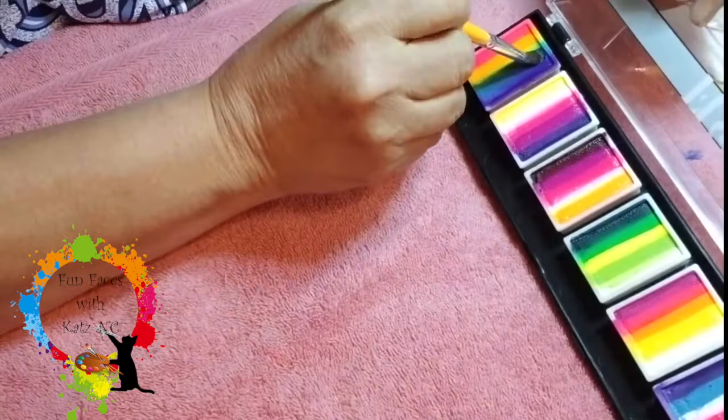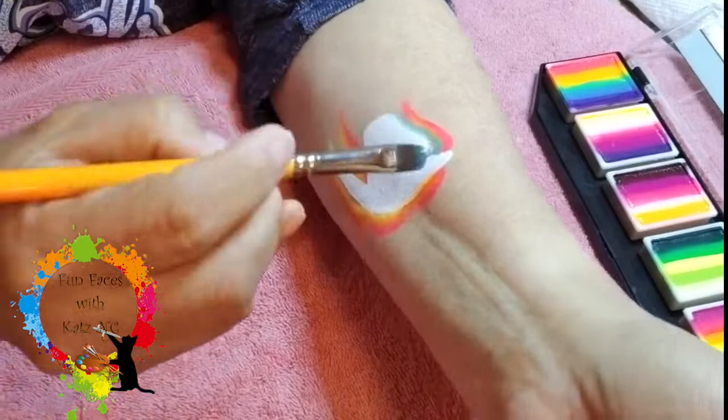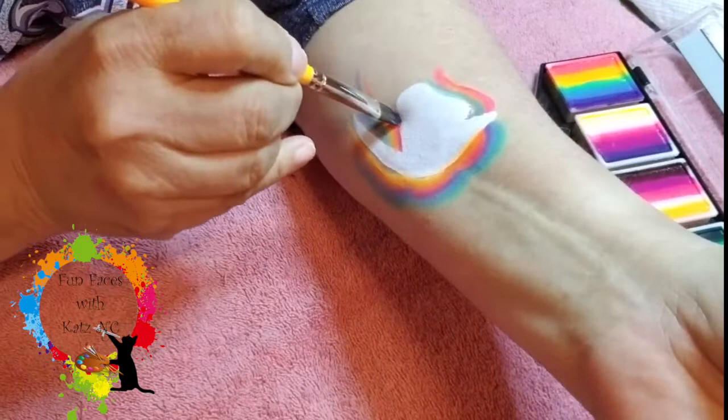I'm going to go ahead and go to the other side. I'm going to pick up the blue and a little bit of the purple. Same thing — not too much paint. It's a little bit of a dry look, if you will, a little bit of a softer look. And I'm going to pull that hair right on in.